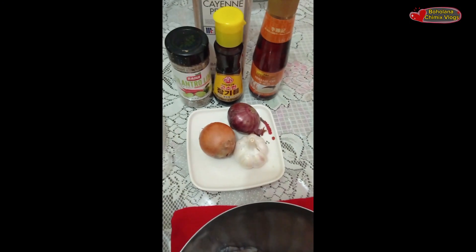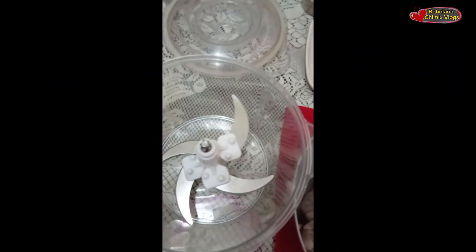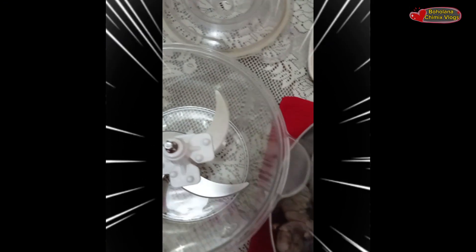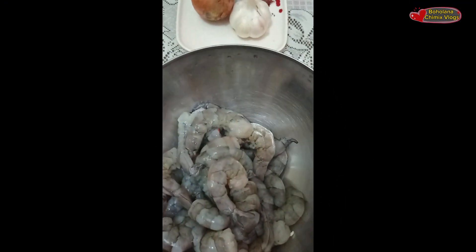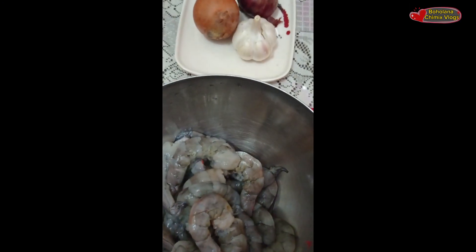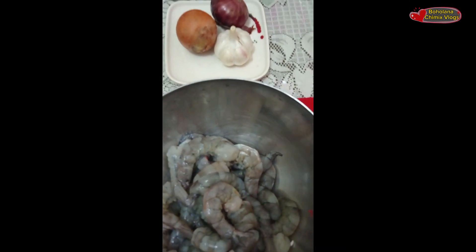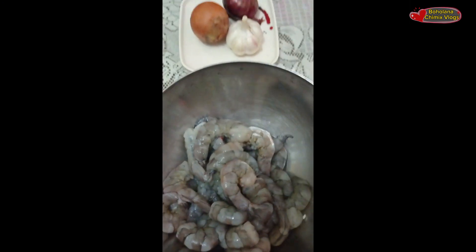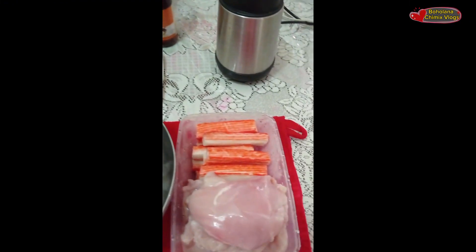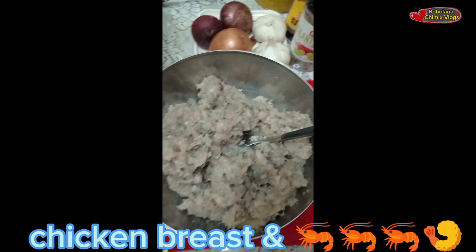Para na mag-ano siya — dito ko sila i-brine and then imimix ko later. So this is for now, igagrind ko na muna, then saka ako mag-ano, itatapusin ko. Sorry, sorry — maano kasi yung aking lala muna eh. Tatapusin ko later pagka nagawa ko na yun.